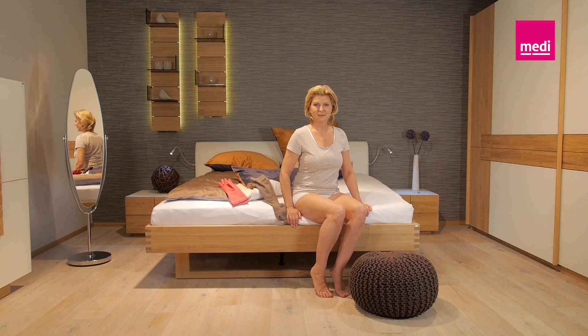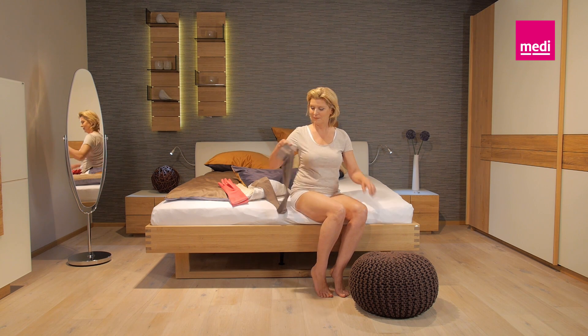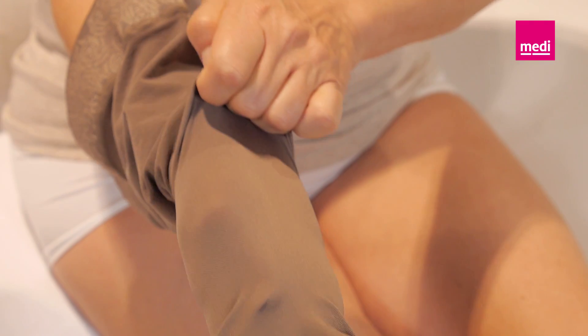To put on your compression stockings, please sit down and rest your foot on a low piece of furniture, such as a stool. This makes it easier to put the stocking on.